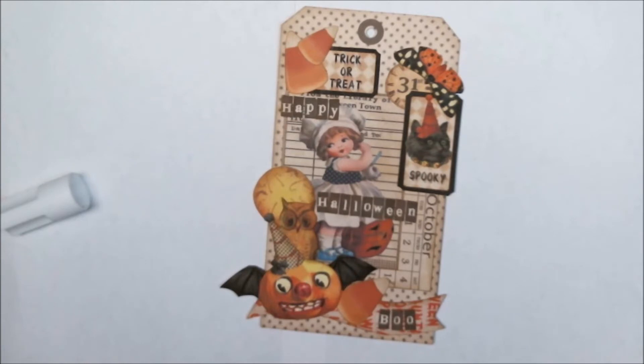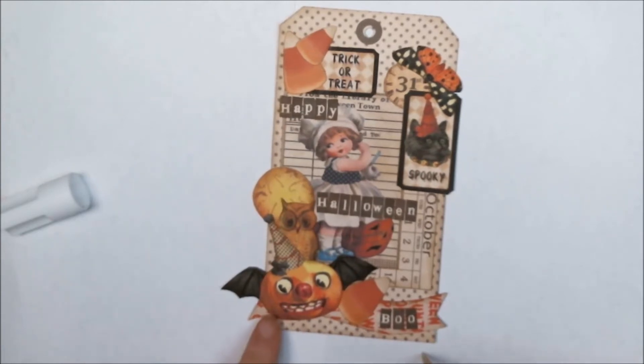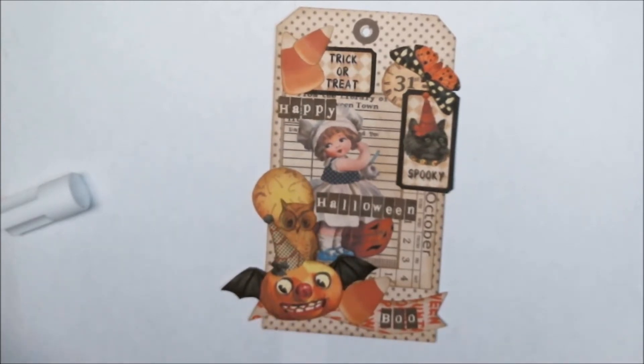Before I go any further, I keep forgetting to mention that on the 26th of October through the 30th, I will be taking part in the Gecko Gals blog hop. Leanne is the owner of Gecko Gals, and I joined her design team — it was the first design team I got on and it's the only one I've stayed on the whole time.